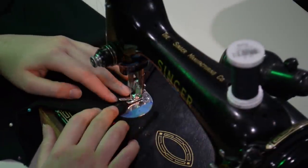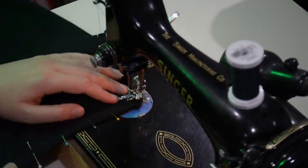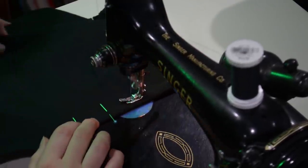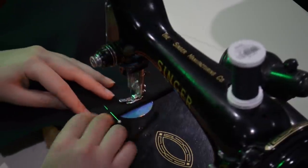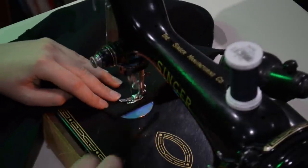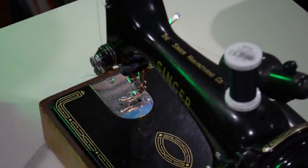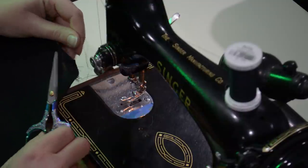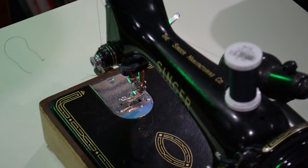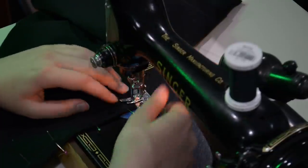Back on the machine to sew that shoulder seam. You can see I'm starting at that funny little angle — leaving the needle down, picking up the presser foot, turning the project, putting the presser foot back down and keeping sewing. That's how I get around corners cleanly. I'm leaving the point in there because I want it to be as sharp and angular as possible. I know I'm kind of in a minority of people who like shoulder pads, but they really do add a level of authenticity to a 1940s style garment when you use them.